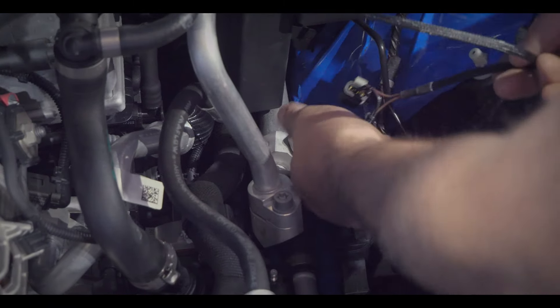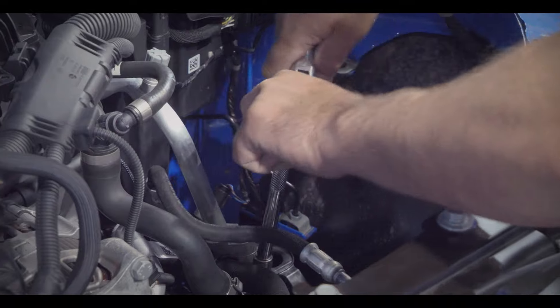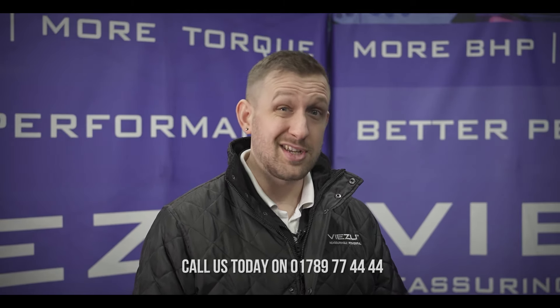Do we have to do any rewiring, soldering, or any permanent changes? Nothing permanent — just plug it into some sensors and connect to the OBD. While it's true the JB4 can be installed by a competent home mechanic, if you feel uncertain about performing mechanical or electrical work on your own car, our team are here to install the JB4 tuning system for you. Just give us a call to discuss prices and book your car in. To be honest, that's what I'd do.